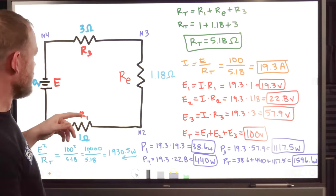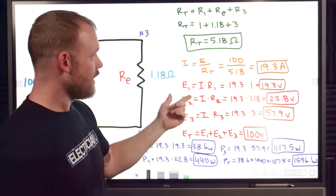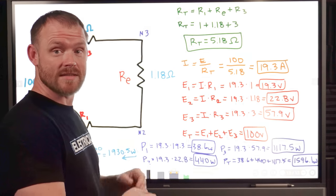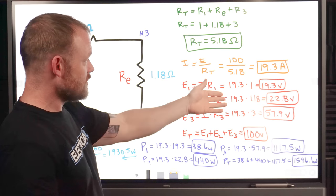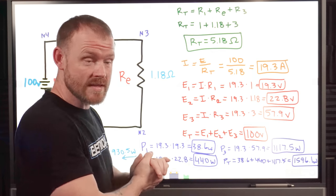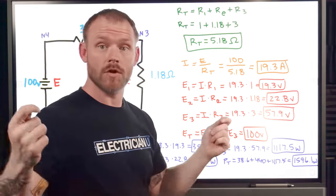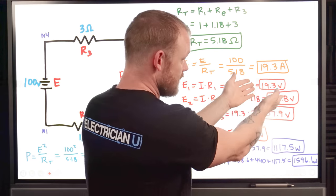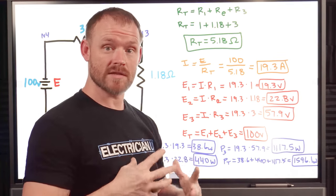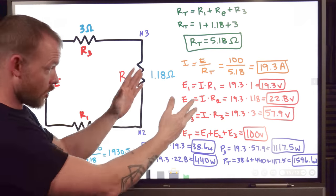To find the voltage drop E1 for R1: 19.3 amps times 1 ohm equals 19.3 volts. Voltage two: 19.3 amps times 1.18 ohms equals 22.8 volt drop across the equivalent resistance. And for R3: 19.3 amps times 3 ohms gives a 57.9 volt drop across that load. If you add all three together you get 100 volts, which confirms Kirchhoff's voltage law — the sum of all voltage drops must equal the source voltage.